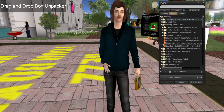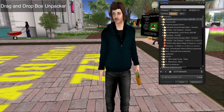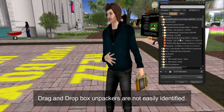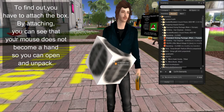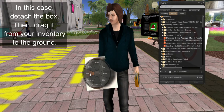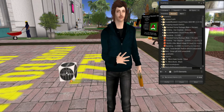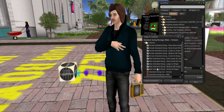Next one up — this one is a drag-and-drop box situation. When you see these, you won't necessarily know by looking at them. For example, take the standard sizing package: if I click on it and select it and add it, it just attaches to me as a box — I can't unpack it that way. So I have to take that off and detach. The key is I have to drag it to the floor — you hear that little sound — then go ahead and open it and look at all the cool stuff inside.